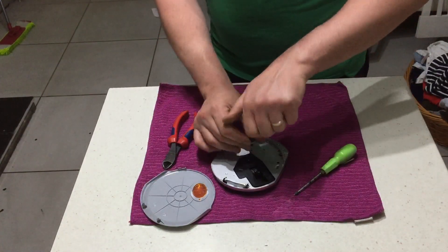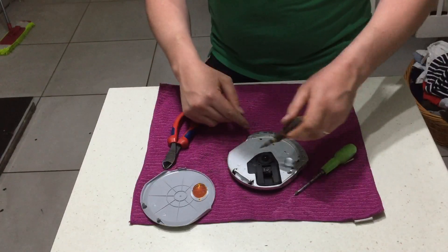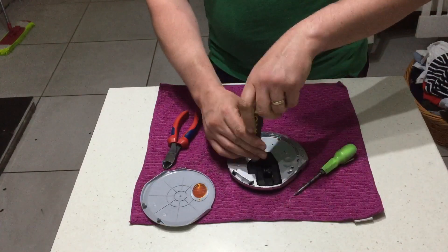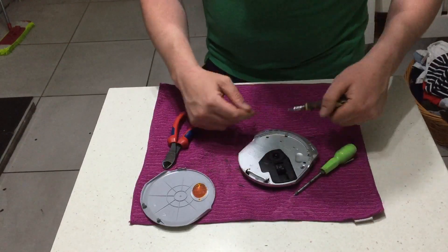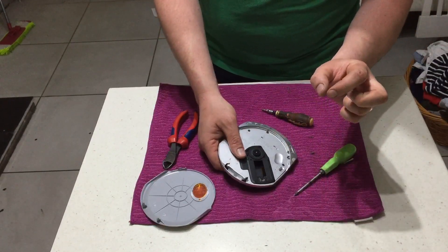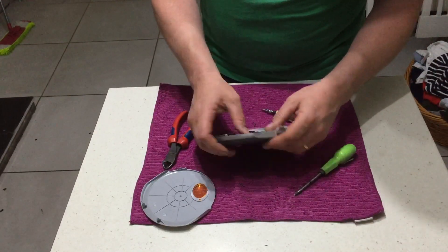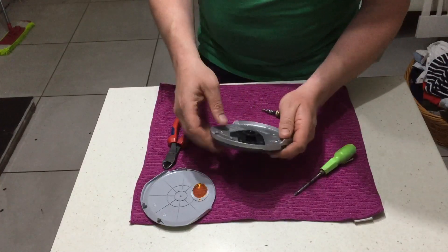So I've took everything down off eBay for the time being. I don't want to get overwhelmed again and I just don't have space. I'm going to go through this reader — there's a little gold plate or a little circuit in there somewhere, so it's a fiddly little thing.